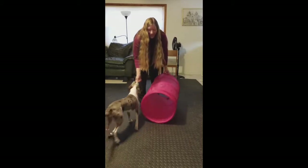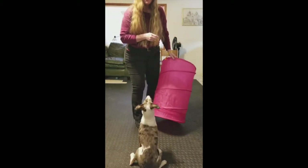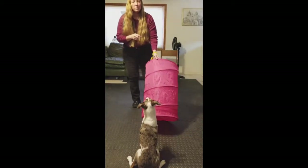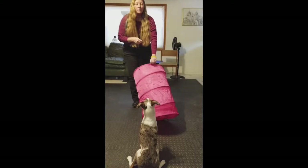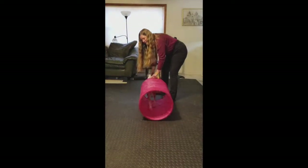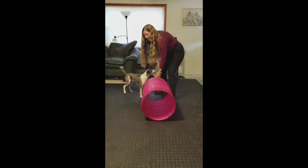So your next step is to put the tunnel down on the ground. You're going to show them the cookie on the other side and let them go through. Yes, good boy. As they come through, you're going to click or mark and reward.